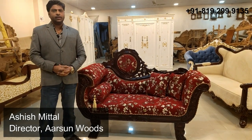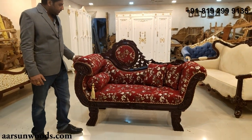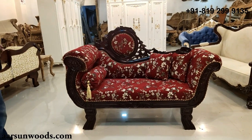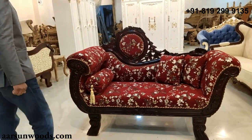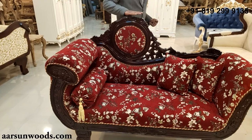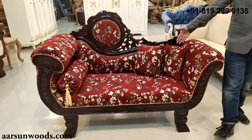Namaskar, Ashish Mittal again from Arsan. Today we have a two-seater diwan, or you can call it a couch, here for you. The outer size of this unit is around 64 inches. The height of the back is around 46 inches and the sitting area is 22 inches from front to back.